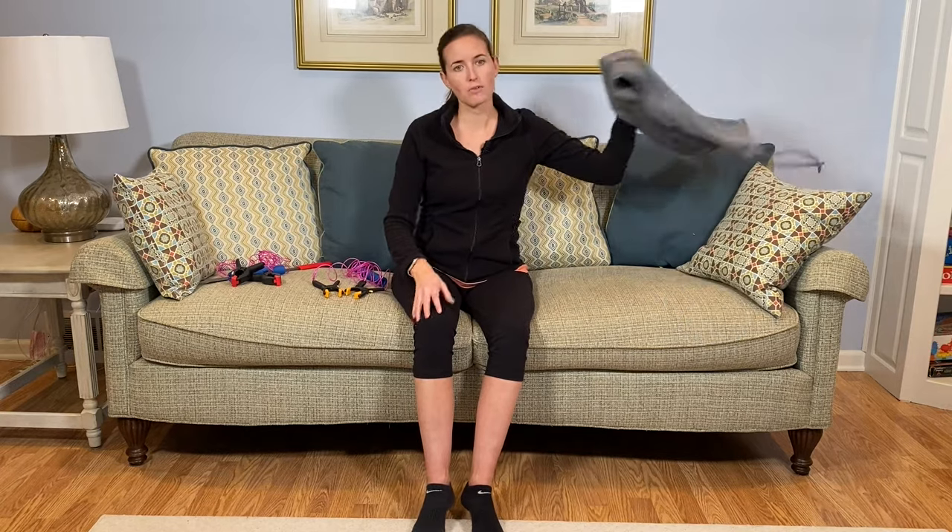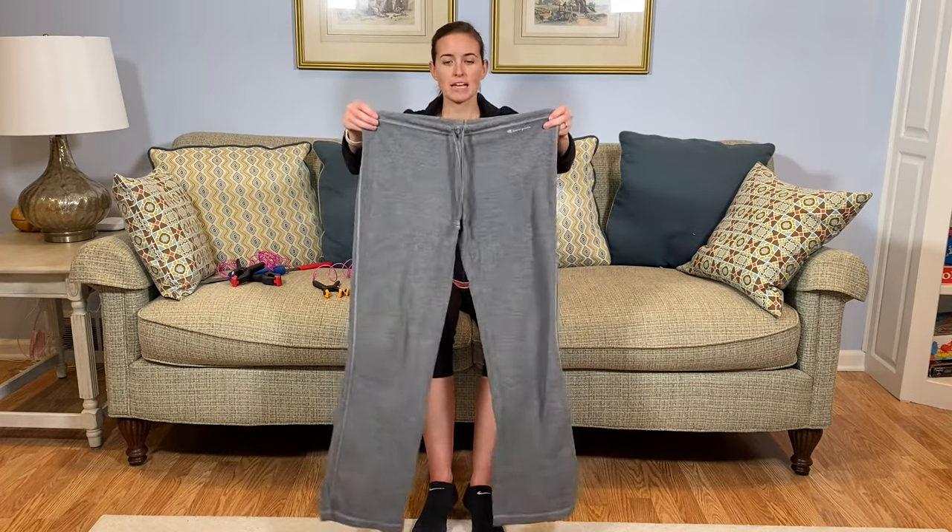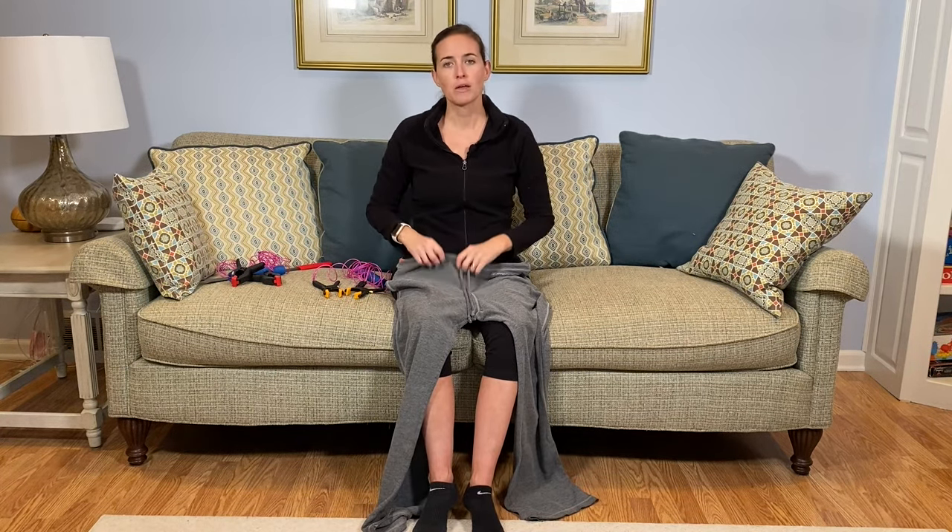Let me demonstrate putting on a pair of pants with the assumption that I am not able to bend to reach the floor — for example, after a hip replacement, spinal fusion, or a chronic condition that prevents bending. I've got a pair of loose-fitting pants. I always recommend comfortable pants to my clients as they're easier in every way, but this tool will work with any kind of pants — jeans, khakis, even corduroys.